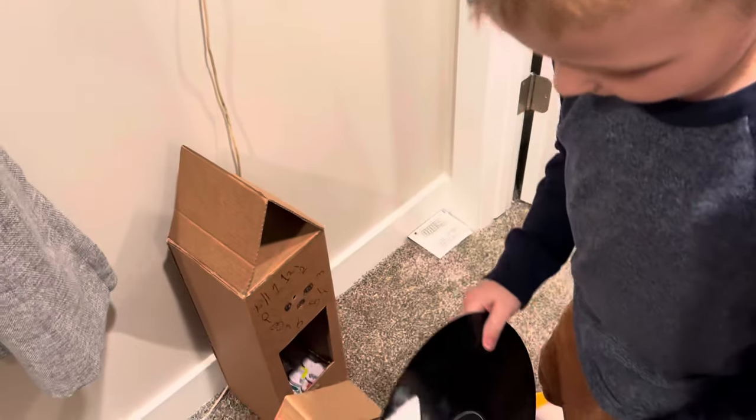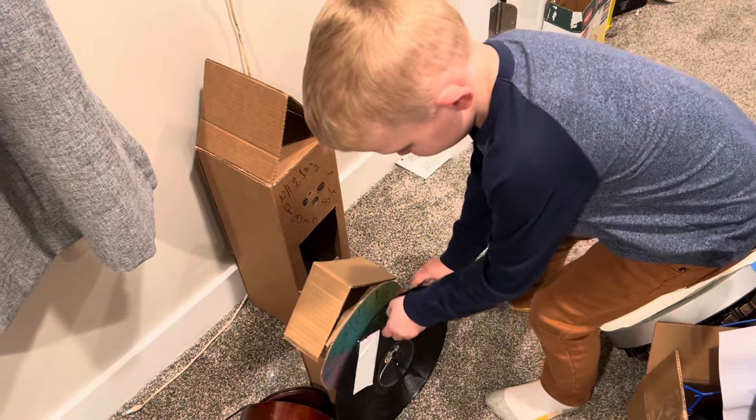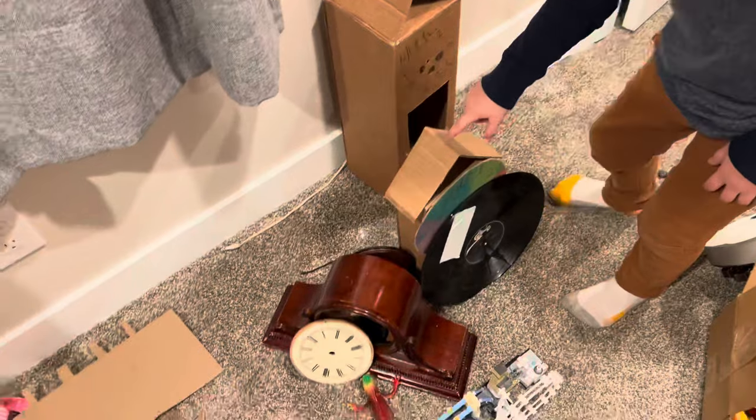And here is my record clock that I made. And there's my mantel clock, my cuckoo clock.